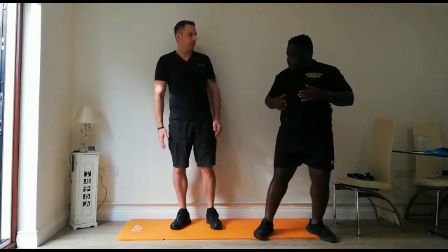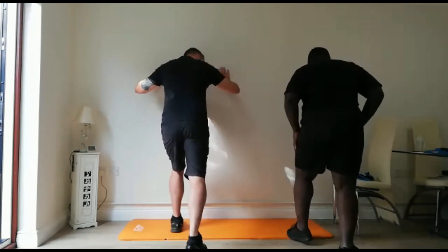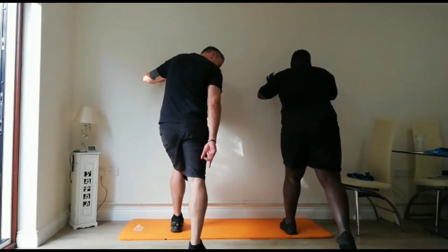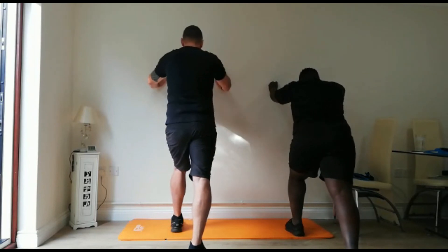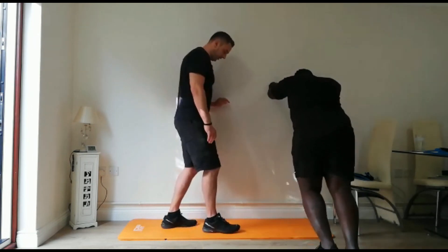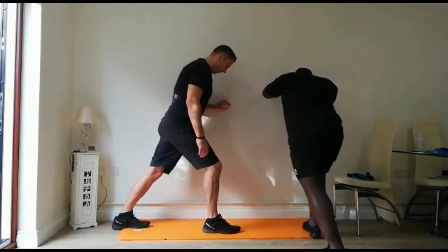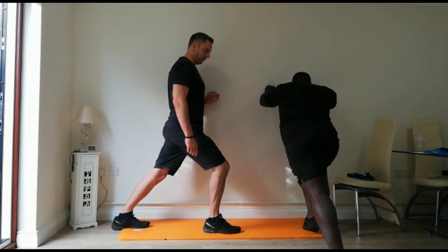And the last one we'll do is the calf. Use the wall — one leg forwards, the other goes back, and you glue that back heel into the floor, making sure the foot is facing the same way. Lean forwards, keeping that back heel glued down. Then switch to the other side — foot goes back, lean on the front leg and push the heel down into the floor. Voilà.